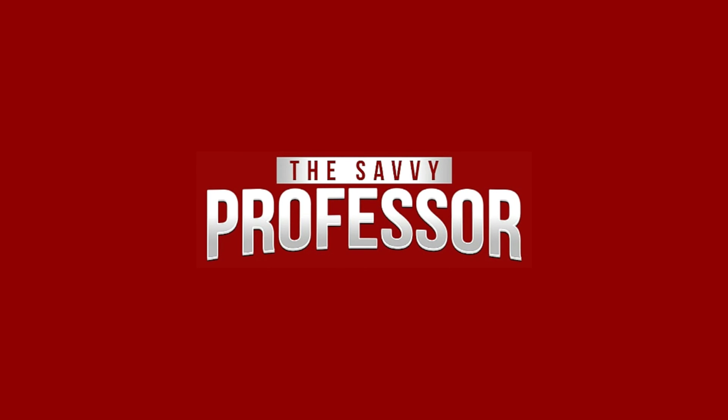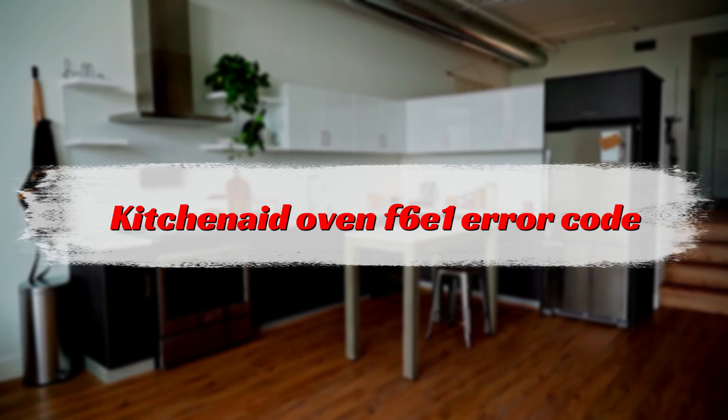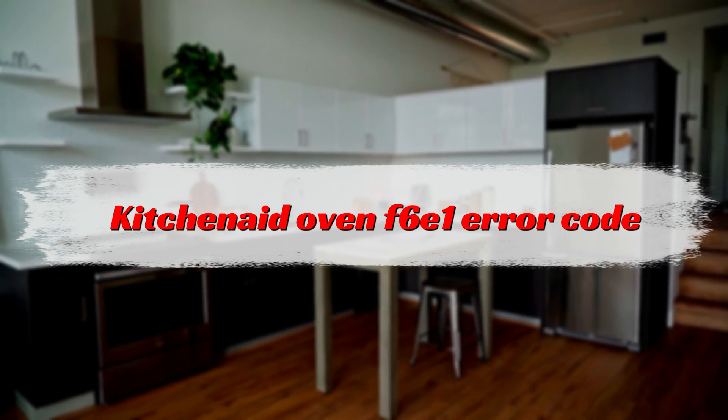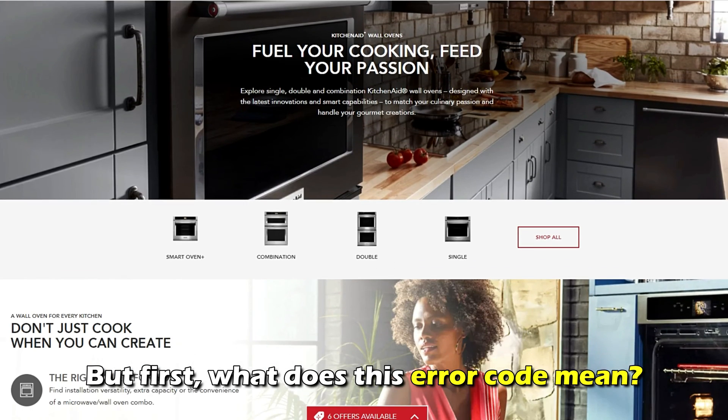Hi, this is Sarah from The Savvy Professor, and in today's video we'll discuss how to fix the F6E1 error code. But first, what does the F6E1 error mean?